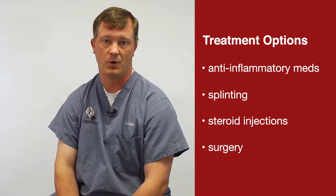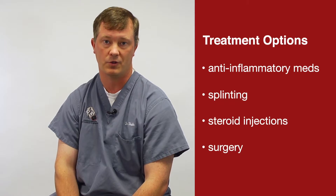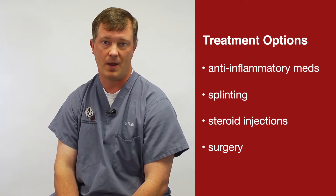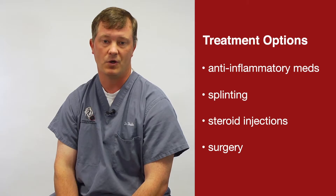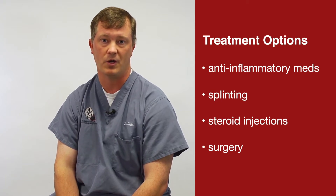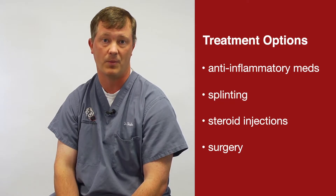If none of the conservative management options work, we start to talk about surgical intervention. This is a 'grin and bear it' situation until you can't anymore. You cannot make it bad enough that we ultimately can't fix it, so there's no rush. But if it starts to affect your daily life and you can't do the things you want to do, surgery is certainly a very good option for hopefully achieving a painless thumb.